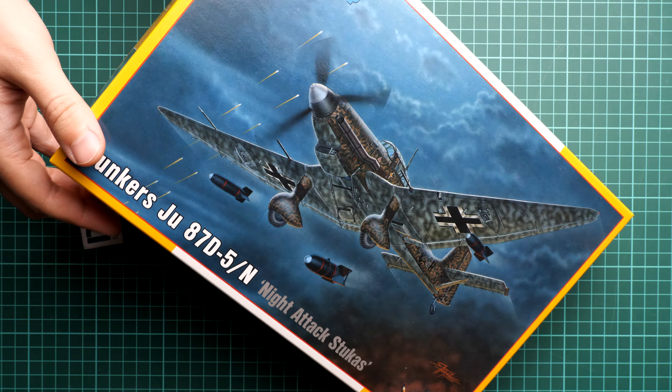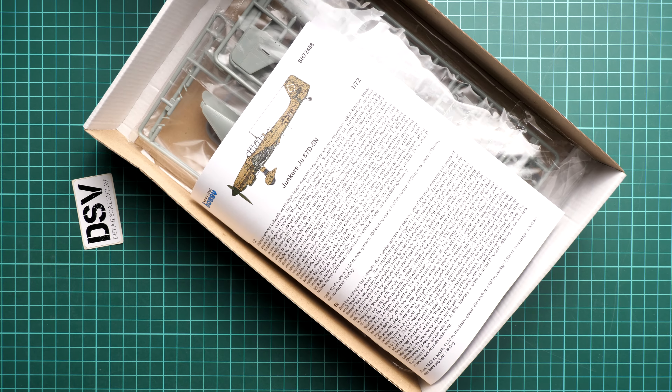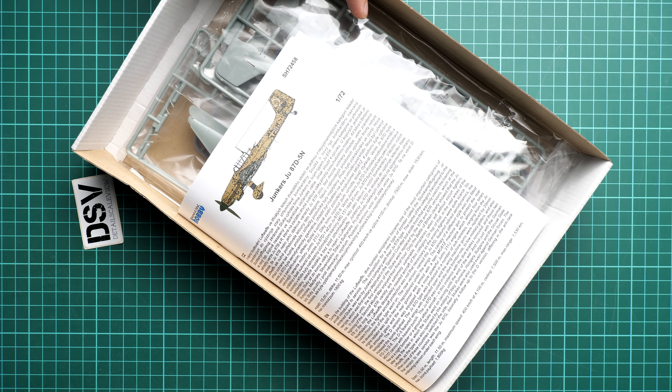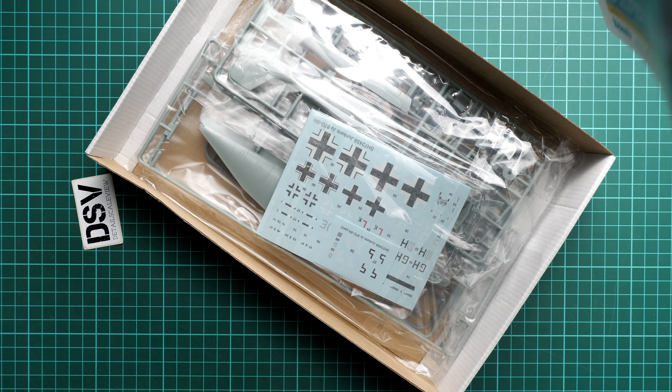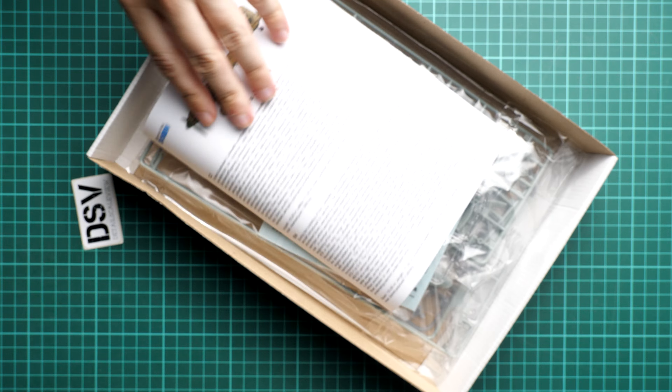This is a top-opening box and here is what we have inside. We have the assembly manual on the top, and below that we have a plastic bag with parts, decals and some other things which might be handy for assembly of this Stuka.